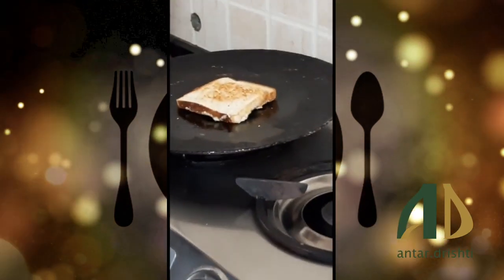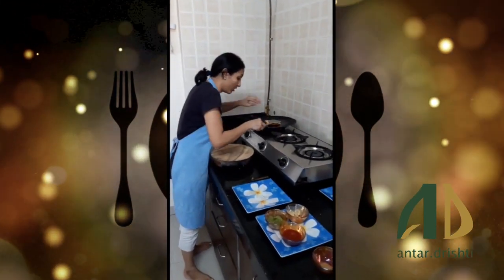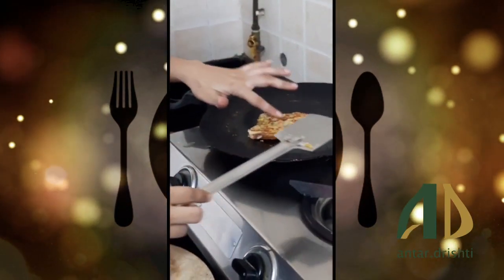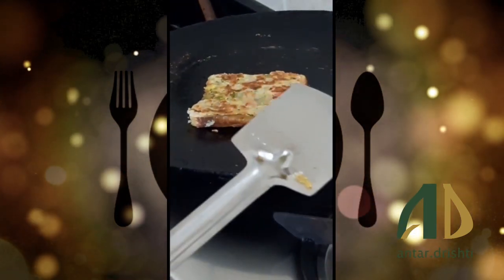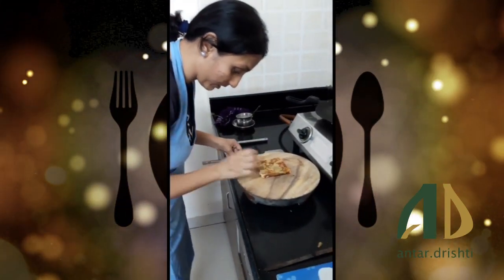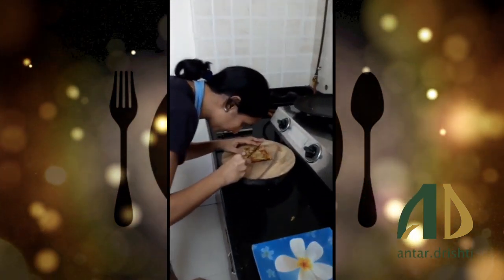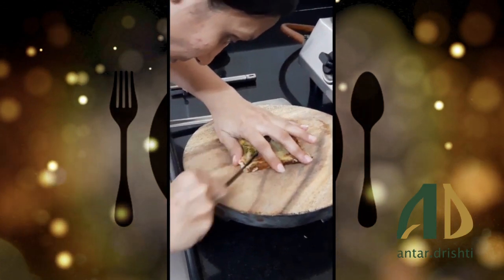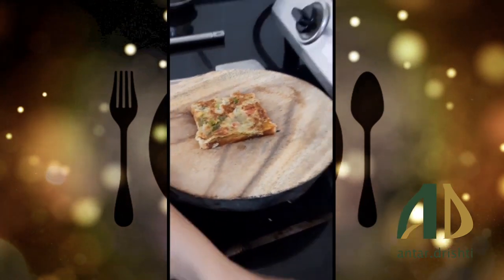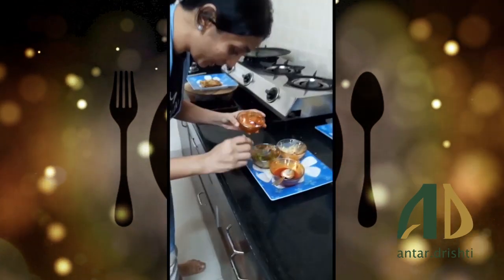Now we have to cook the paste side again for 2-3 minutes. Our bread is ready — I will check it. It is golden brown and cooked. I will turn it off and cut it into triangular pieces.